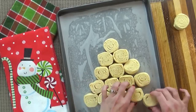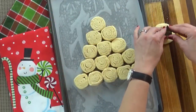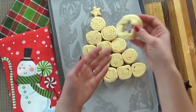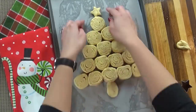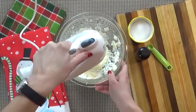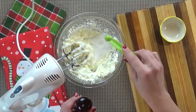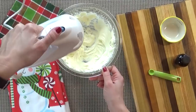Preheat your oven to 350 degrees. Take one of the pieces of dough and flatten it out to create your star shape and the trunk of your Christmas tree. You can shape these by hand or use a cookie cutter. Now I'm going to get started on my cream cheese filling. I'll use my hand mixer to mix up the cream cheese, then add my granulated sugar and almond extract — about a quarter teaspoon. Once that's nice and combined, set it aside.